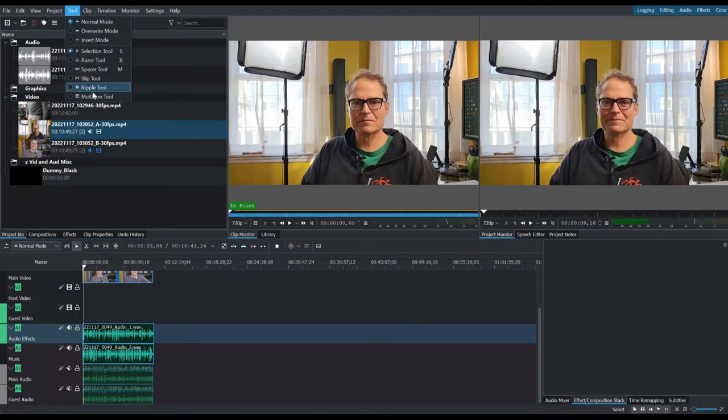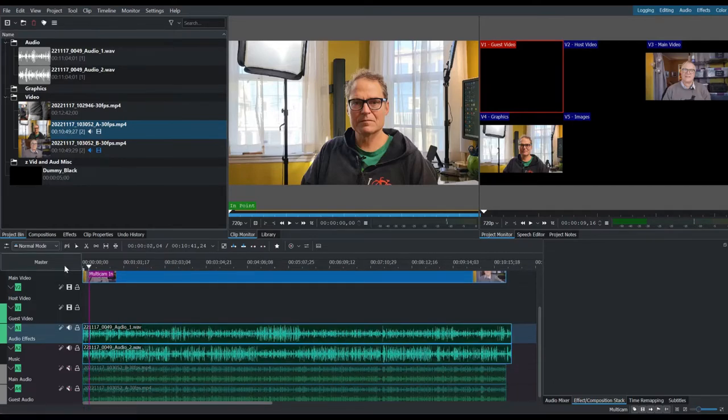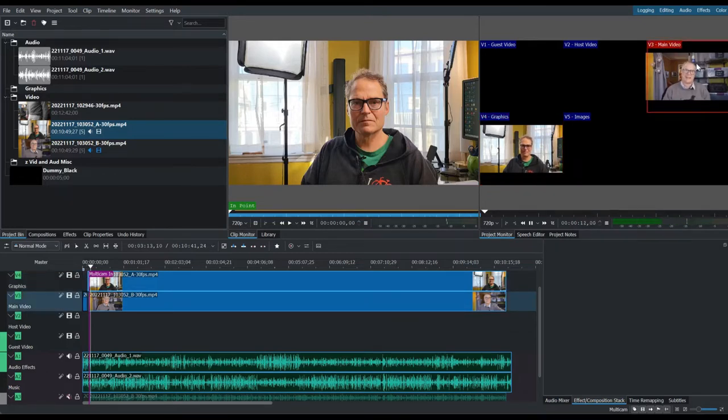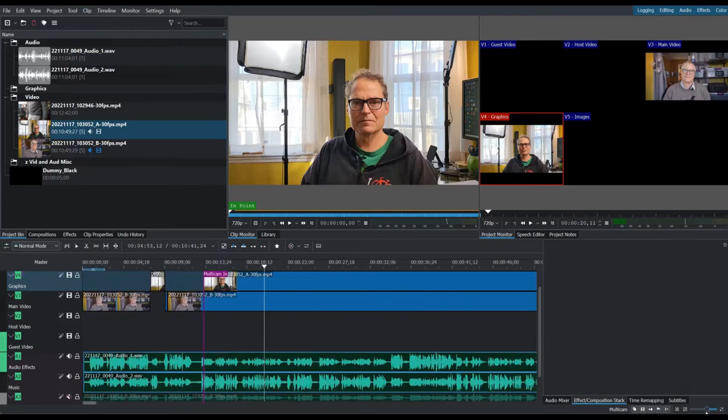Go up to Tool, then Multicam Tool — that lets you see each camera. You can use keyboard shortcuts: three is me, four is Craig. Now you can start playing and just choose cuts based on what you see in the waveform. You can scroll through and look for changes in waveform without listening to the whole thing. When Craig is loud, his waveform peaks; when I'm talking, mine peaks — so you can cut just by watching the timeline.